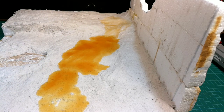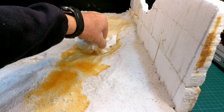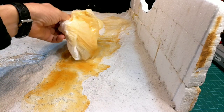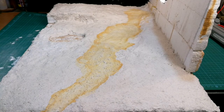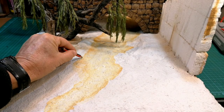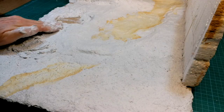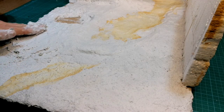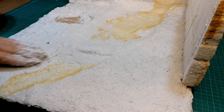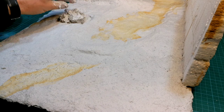I wasn't happy at all with what I saw. So I dried it all up with a paper towel and could clearly see where the water flowed. Then I drew out the areas where I needed to build up the landscape and applied another layer of sculpting material.